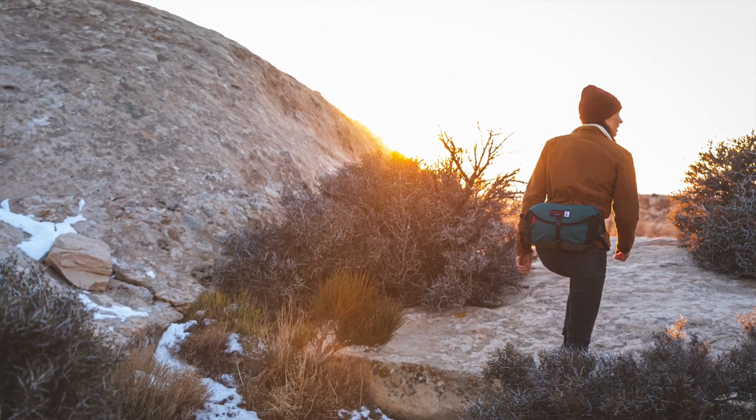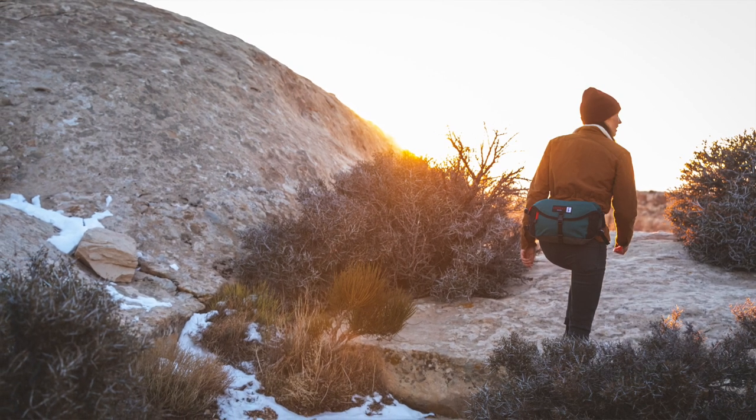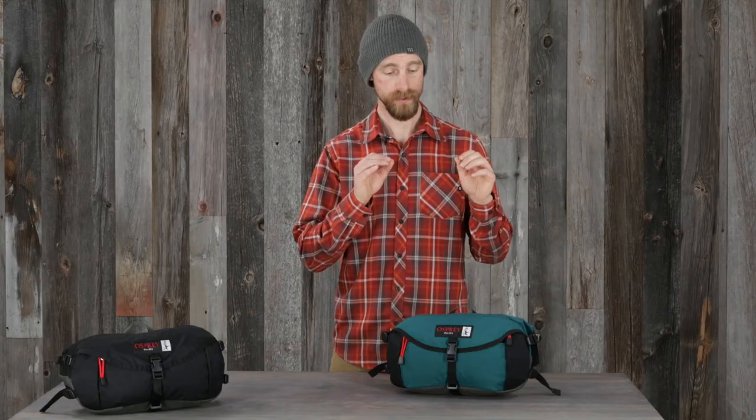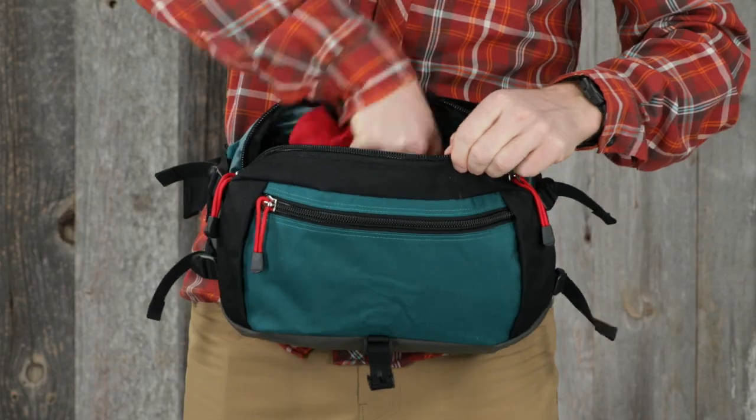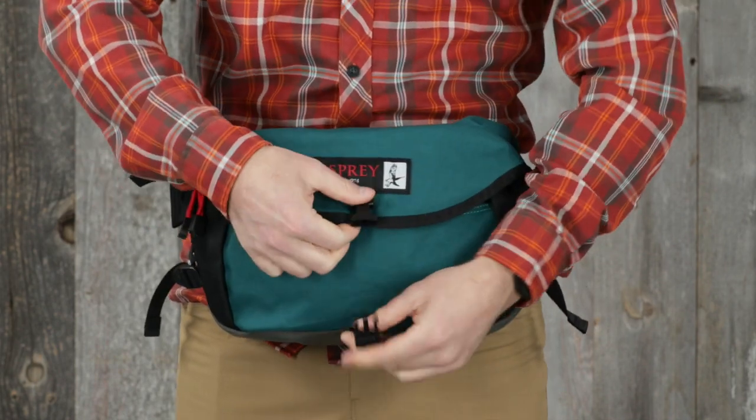The convenient waist pack design makes it great for everyday use as a travel companion or on the trail. This throwback revival has some great features such as a zippered main compartment with a buckled flap for compression and weather protection.